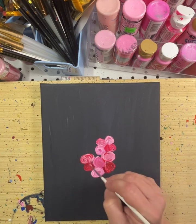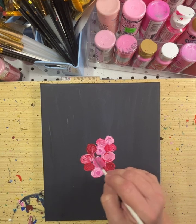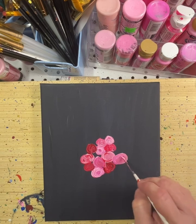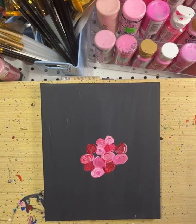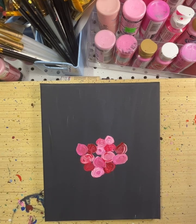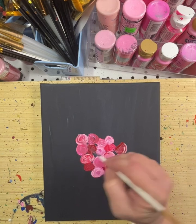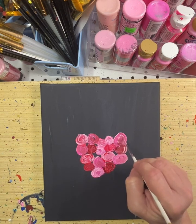I'm trying to kind of make a heart here. I'm doing random little rose-type buds, and then I'm going to stick some greenery on there at some point. Just kind of making the little rose buds and trying to make a shape as I go along. We'll see how it turns out.